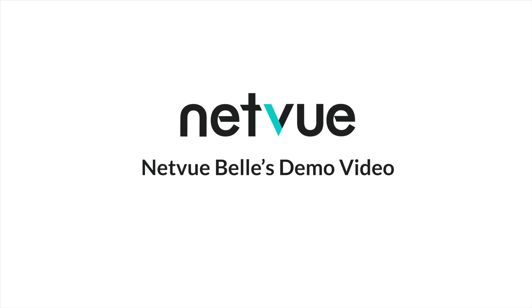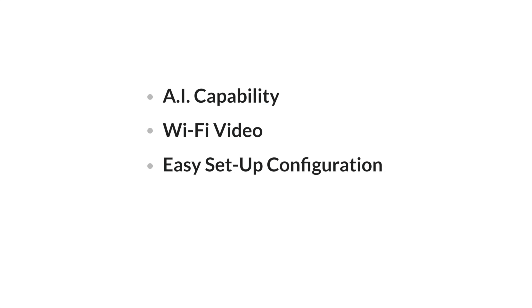Hi! Welcome to NetView Bell's demo video. In this video, we will show you some of its awesome features, including AI capability, Wi-Fi video, and its easy setup configuration.